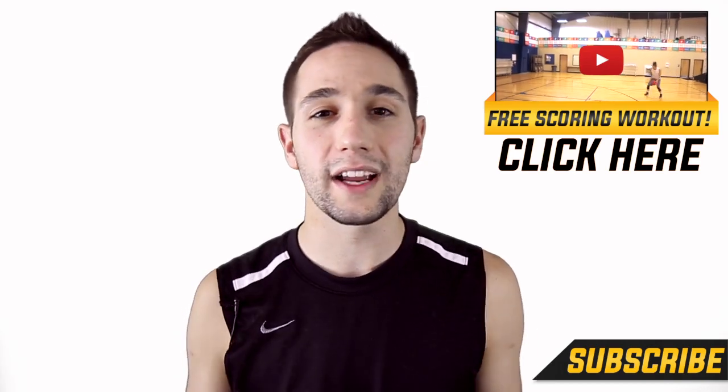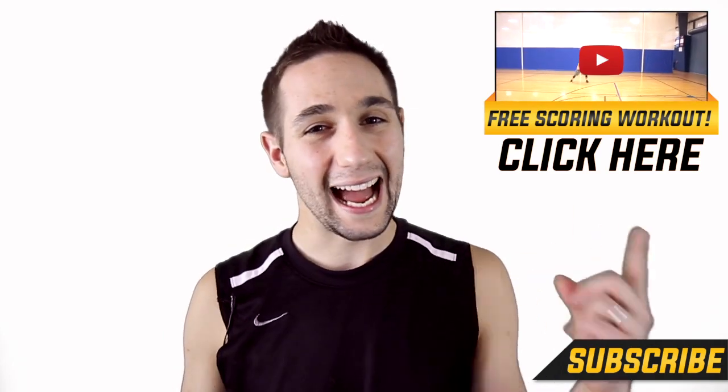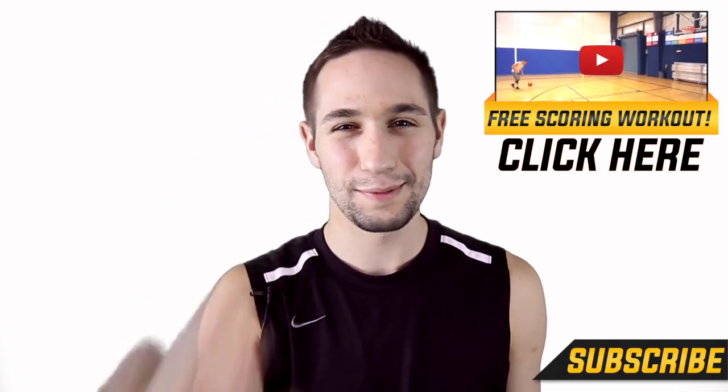This is by far my favorite workout, and it's going to absolutely increase your scoring average the very first time you use it. If you're looking to get more buckets, I highly recommend checking that out — and it's free. I'm Coach Collin Castello with Shot Mechanics Basketball. Thank you so much for watching. Splash on.